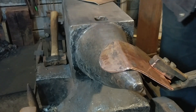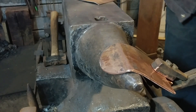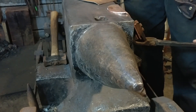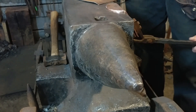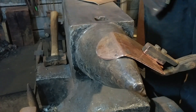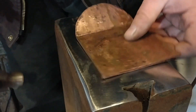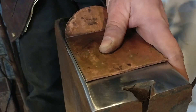Then we will go over to the horn itself and take that 90 degree and straighten it back out to the proper angle at which the spatula will fit nicely in the hand. No magic here — just straighten it out.